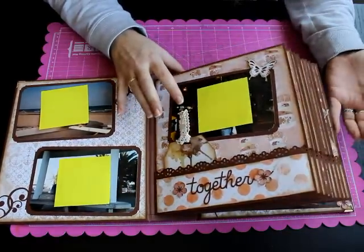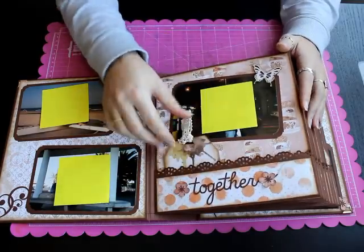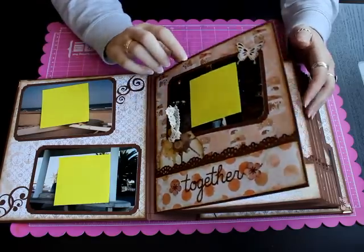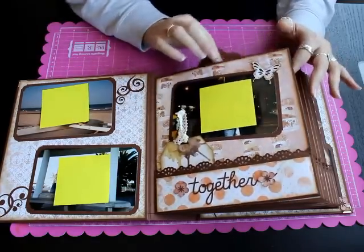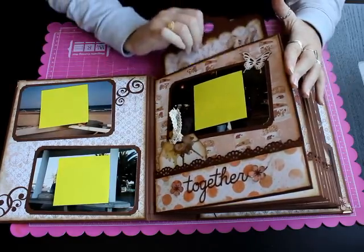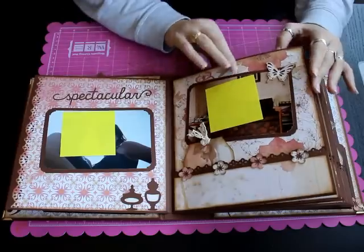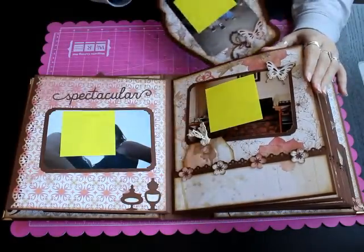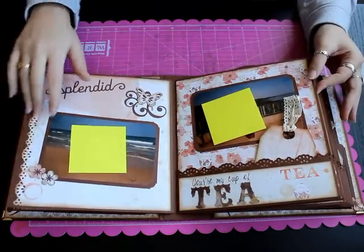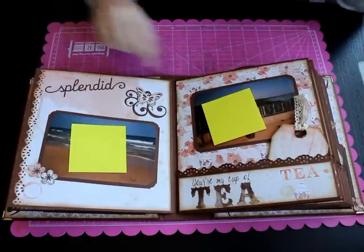El álbum consta de nueve páginas y todas las páginas tienen en la cara derecha un bolsillito para meter tags. Las fotos llevan unos marquitos y va decorado con diferentes cosas. Los bolsillos de todas las páginas por arriba llevan también tarjetitas para poner fotos. Las tags son de diferentes formas y los bolsillos están hechos con el troquel de We Are Memory Keepers.